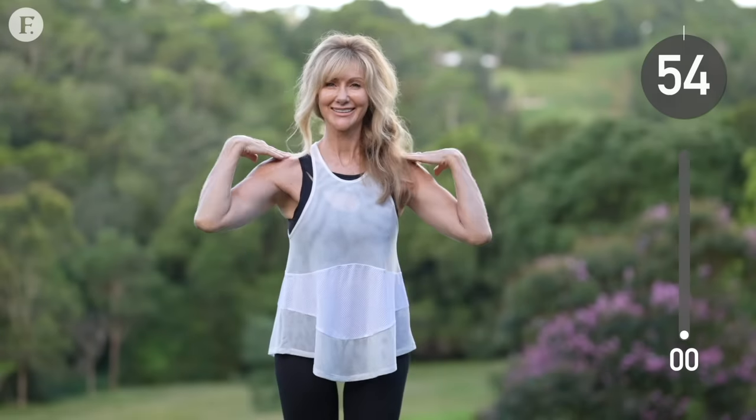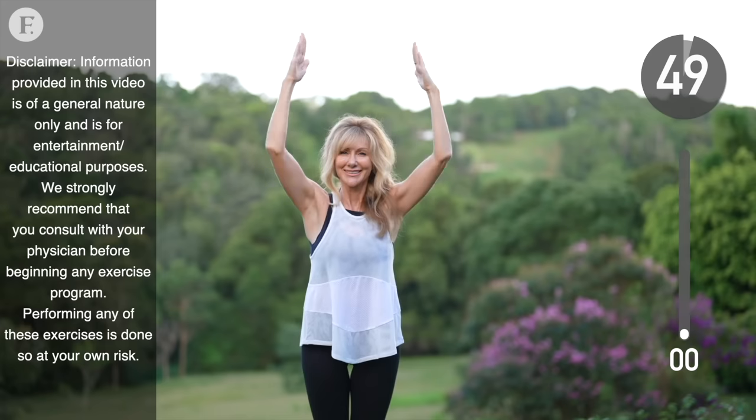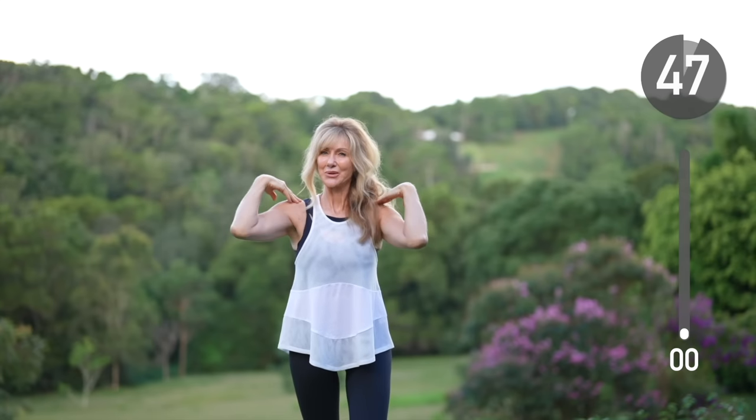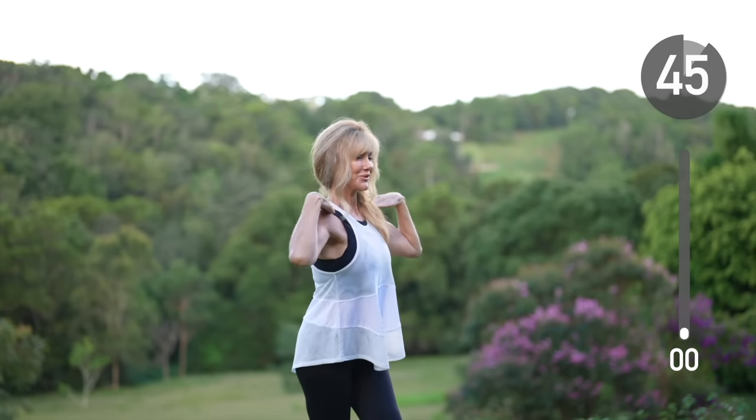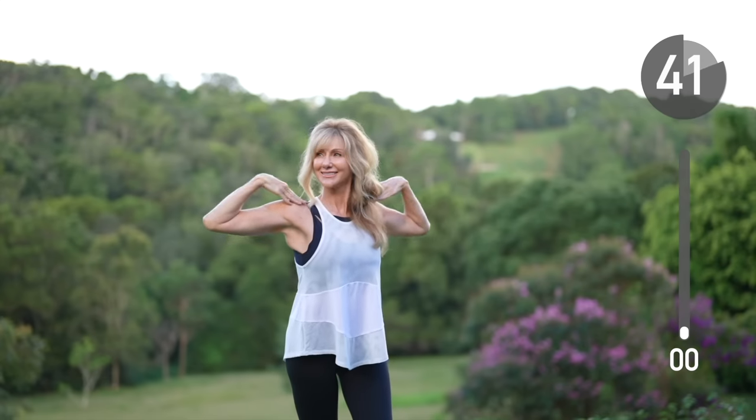Follow along with me as we stretch up high, down, and then open up the chest. The goal is to stretch, open, unwind, and let go. We're starting with that, but by the end, your arms will be on fire.